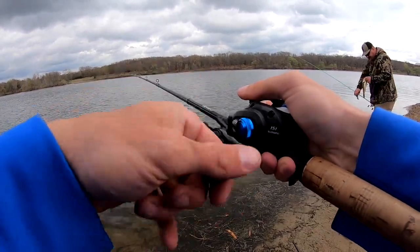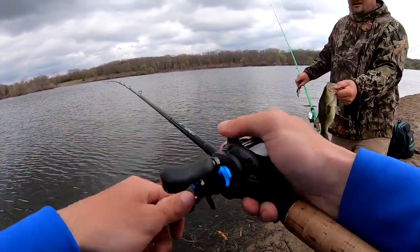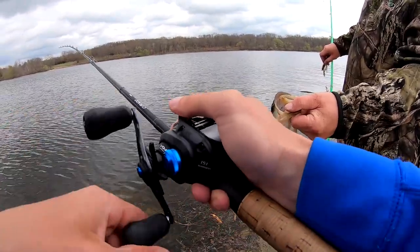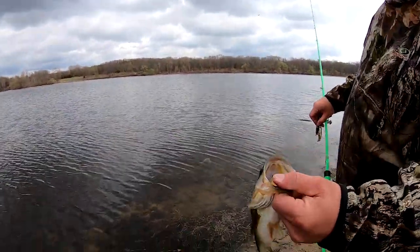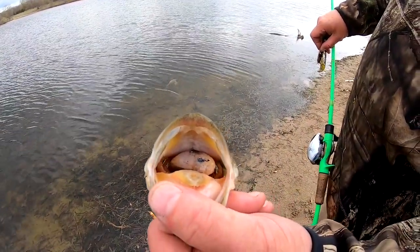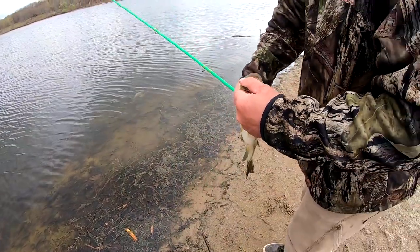Oh, look at that - you don't see that every day. What is that? Bluegill. Oh my, look at this. Take that out - take that bait fish out.